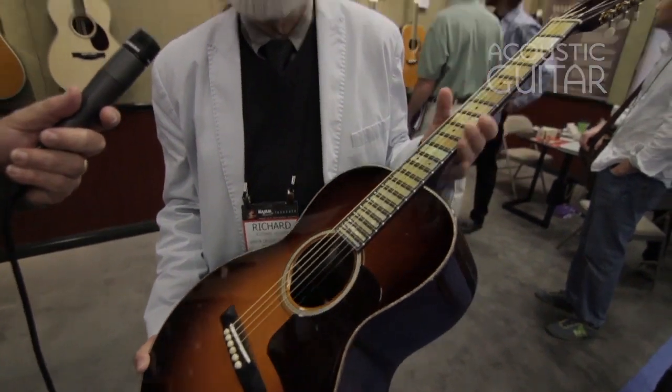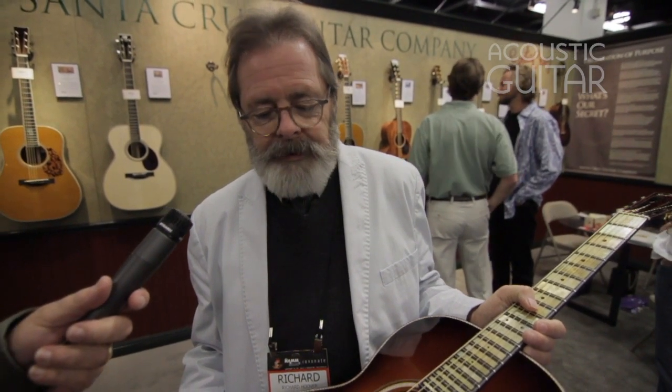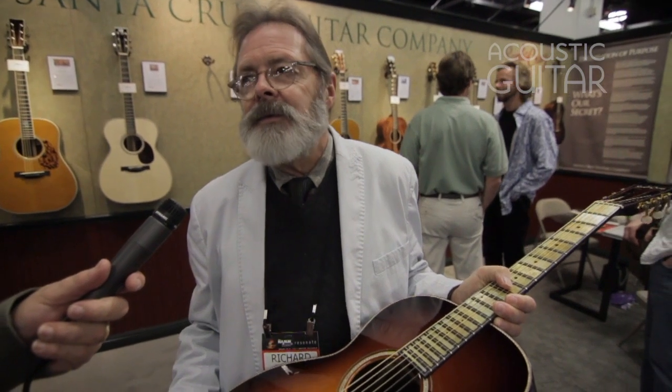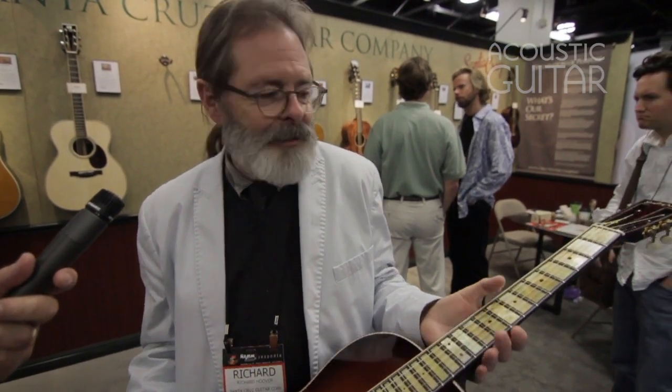The idea with this guitar is to put all the tricks in it that make older guitars sound better than new ones. One is the old wood — the resins are polymerized and make it more resonant. The other is building with an absence of tension, putting the instrument together with the least bit of force so that the guitar is more relaxed as it's new. Old guitars get better sounding because they relax over time.